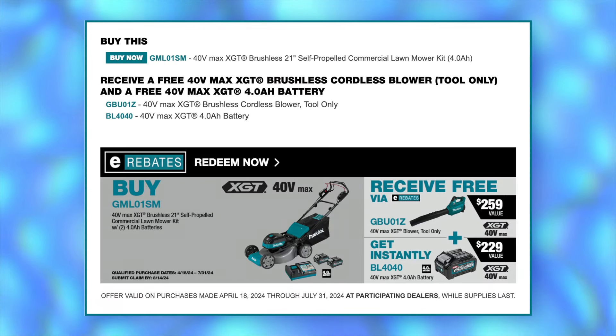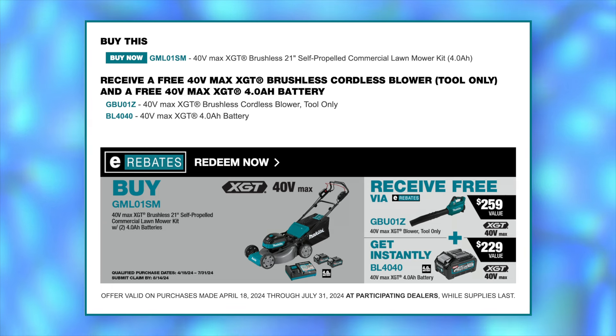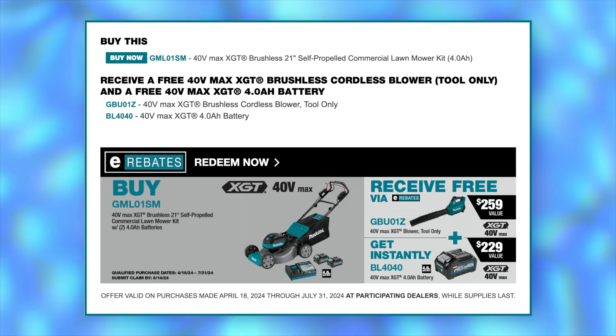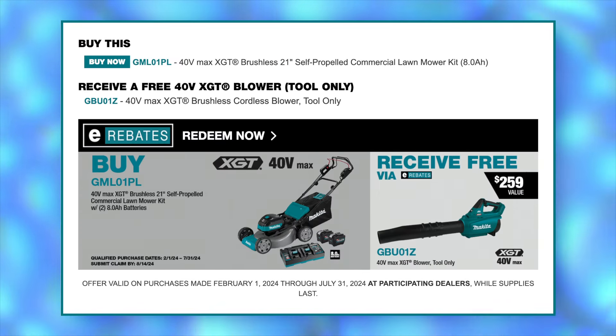Finally, the purchase of select Makita XGT mower kits in 4 amp hour or 8 amp hour configurations can be redeemed for a free 40-volt XGT cordless leaf blower — now that's a match made in heaven. That's good for the GML01SM and the GML01PL.